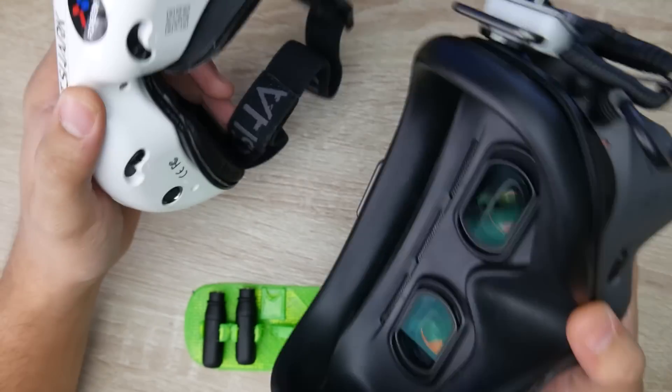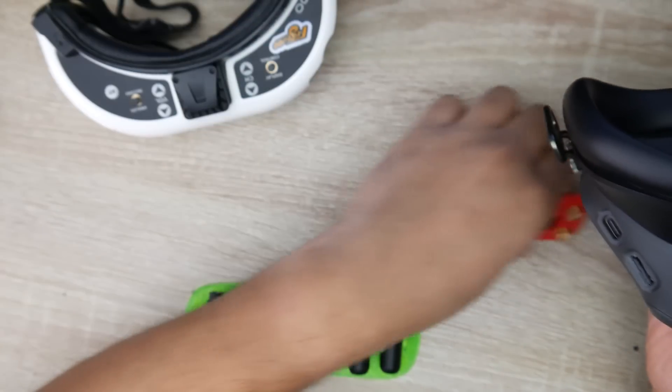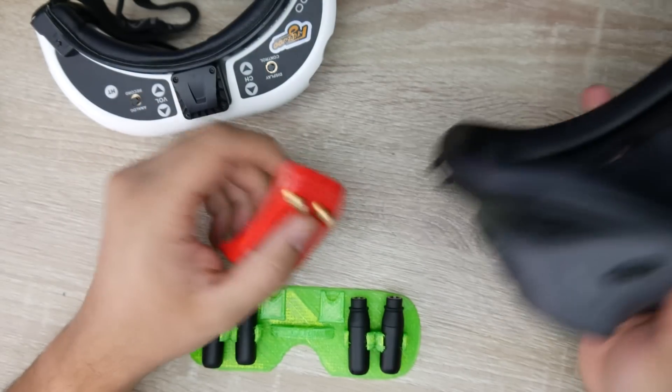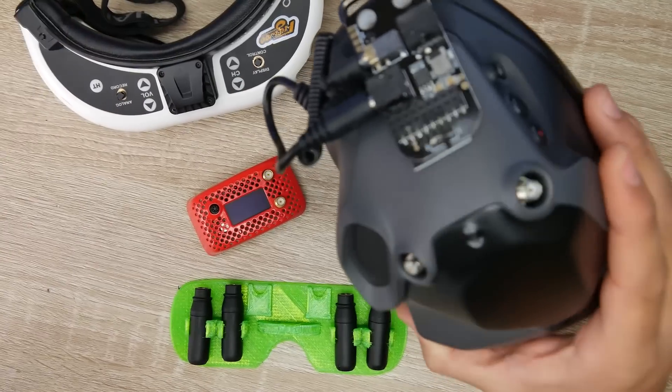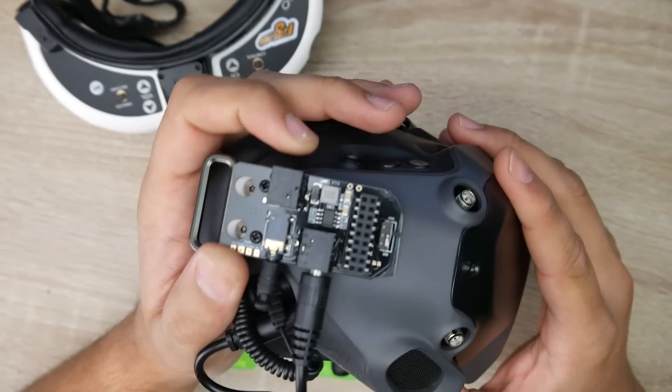We're going to be testing the latency against the Fatshark HDOs, and they're both running the RapidFire module. I'll also explain how I did it, and I'll show you my testing methodology and the setup I'm using. But first, let's take a quick look at the URUAV module.